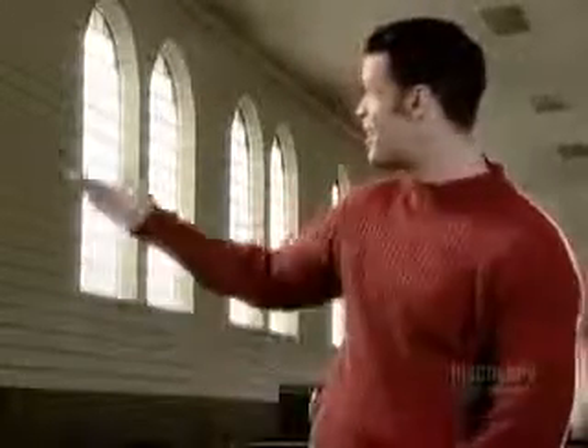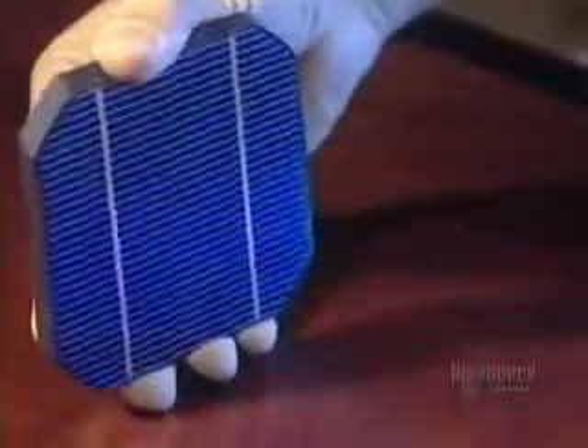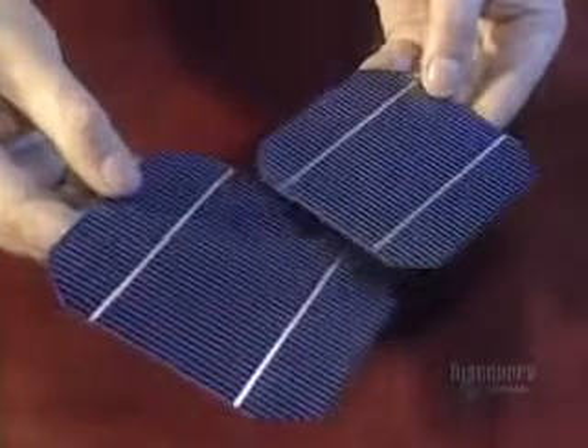Buildings can generate electricity. Welcome to the future, under the sun. The sun is able to produce electricity. Panels covered with photovoltaic cells convert sunlight into electricity. This blue plate is a module made of crystalline silicon. The grooves of the conductors and the silicon crystals glisten at its surface.